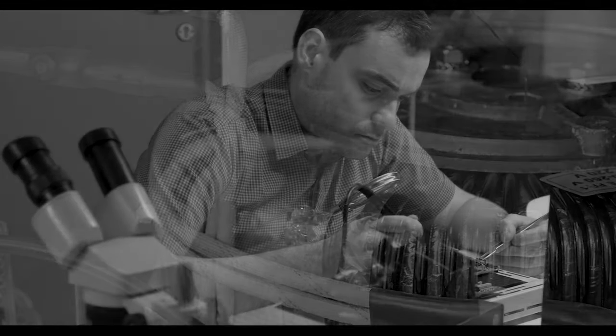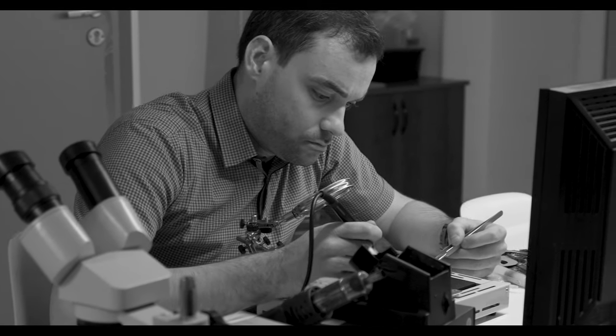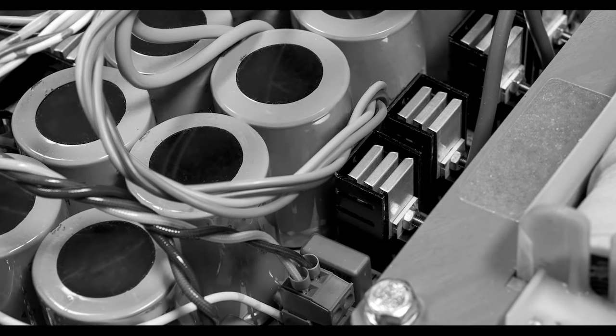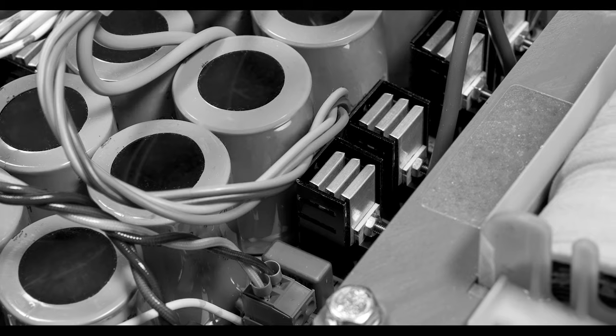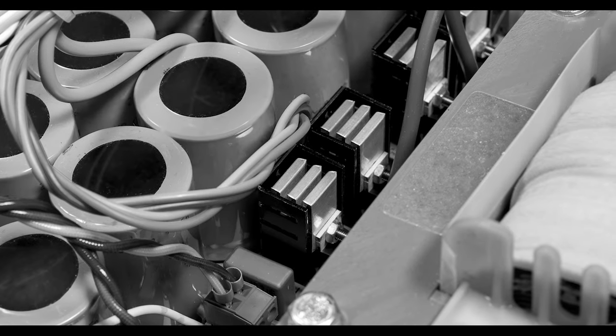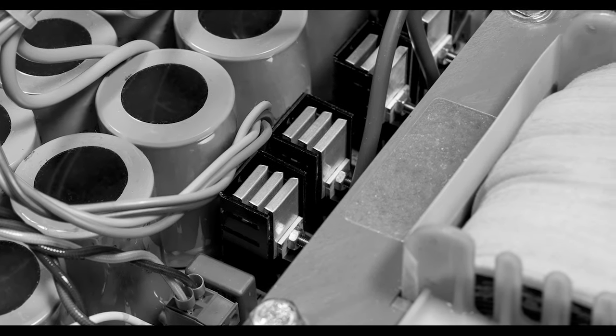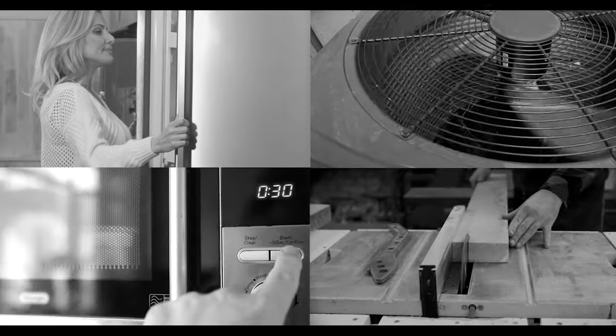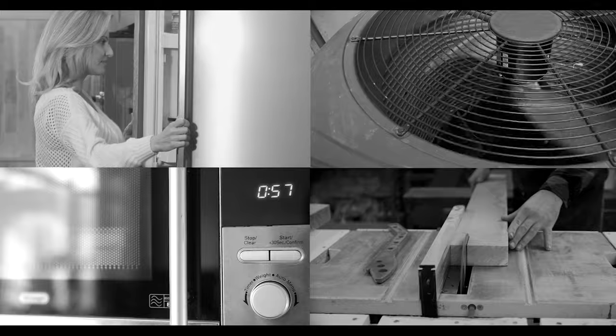These classically trained engineers understood the value of using a low-frequency, iron-core transformer in these heavy-duty devices because of its ability to provide a far longer life expectancy, a much safer product, and a superior peak power capacity for starting high-inductance loads, such as refrigerators, microwave ovens, A.C. units, and power tools.